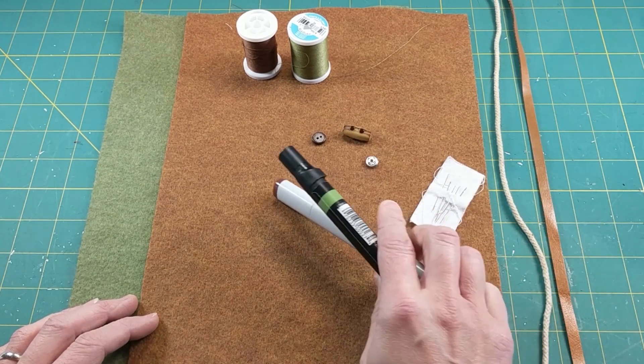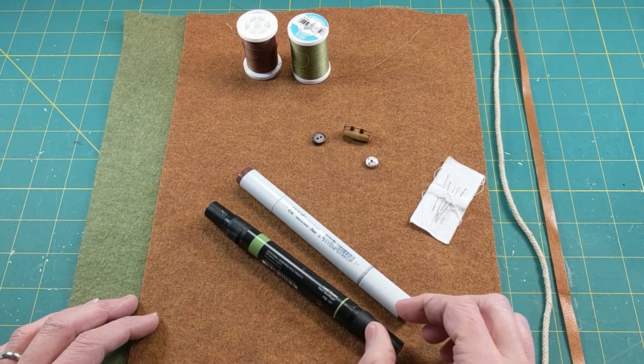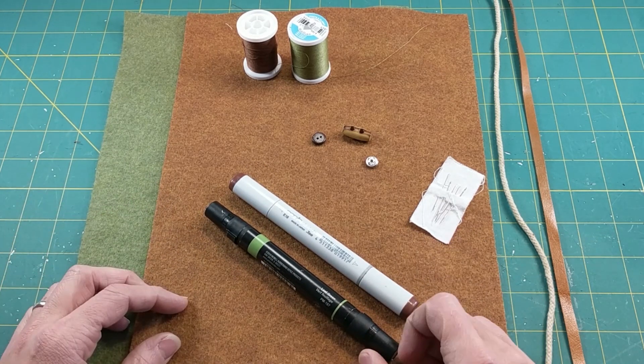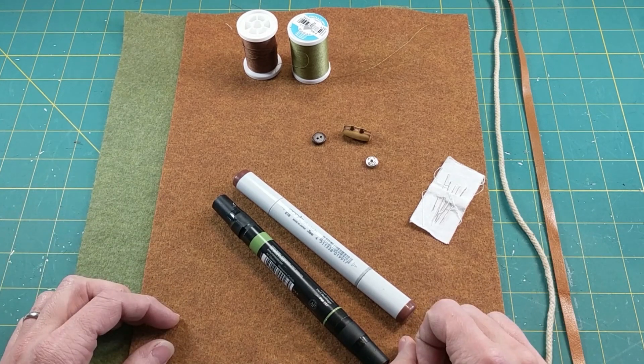Lastly, as an option, if you have some alcohol markers I'm going to show you how to use these to accent the veining in your bag. It can really kick your design up a notch, but that's optional — if you don't want to do that step then feel free to skip it.